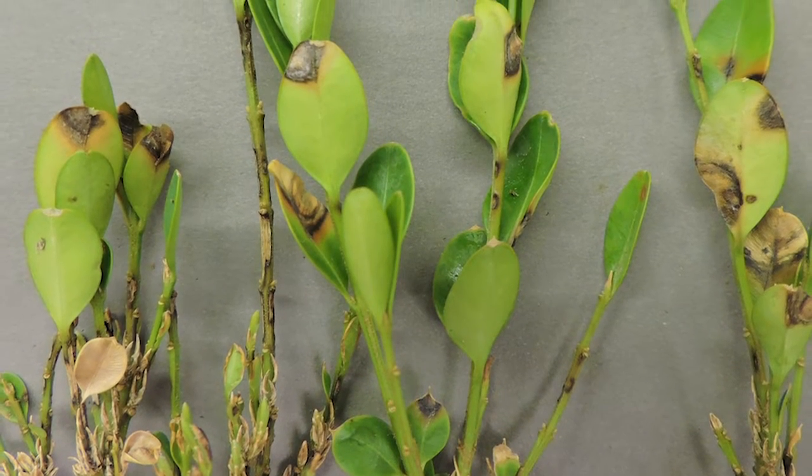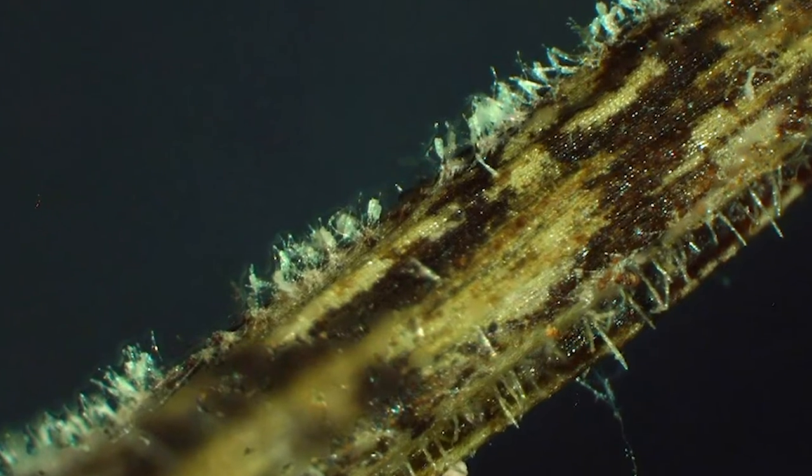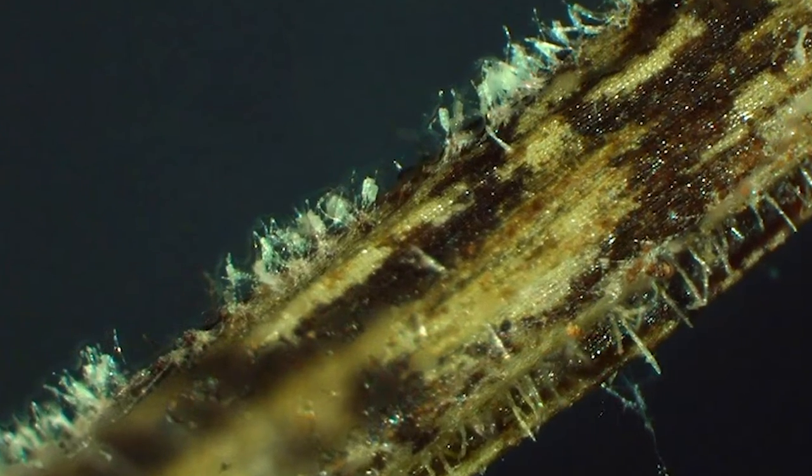There are landscapers who now specialize in mitigating boxwood blight and they will come and bag up your plants. Some of them even shrink wrap the plants and remove them from the property, and they will vacuum up all the leaf debris. This is a really good way of getting the pathogen off your property.